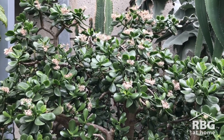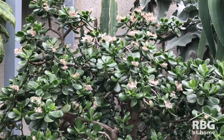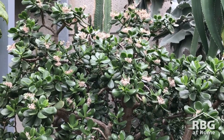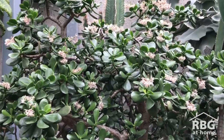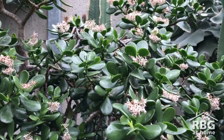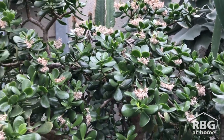The most common reason people do not get their jade to flower is that they keep it inside their house over winter in a sunny window with temperatures around 20 to 22 degrees Celsius. You'll have a lovely vegetative jade but you will not get flowers. It has to go through a cold treatment of around two to three months between 12 and 15 degrees Celsius.